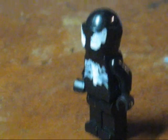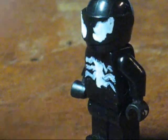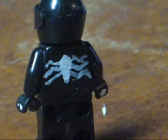Hey everyone, this is a tutorial on how to make a Lego Venom. Venom is a pretty simple minifigure to make — there's not that many details on this character.